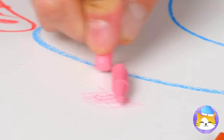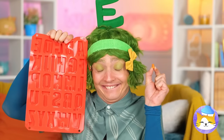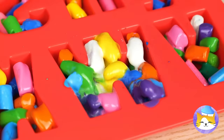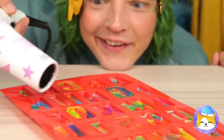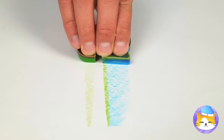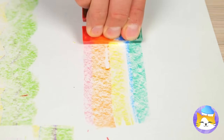They just don't make crayons like they used to. But don't ditch those broken pieces just yet! Fill up this alphabet mold and melt them all into place. They'll dry into brand new crayons — and they combine all sorts of colors. They even come in rainbow!